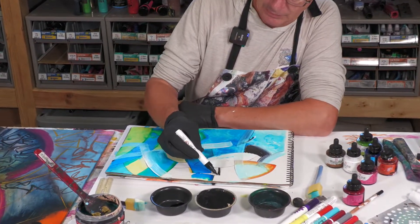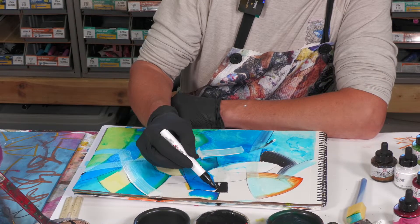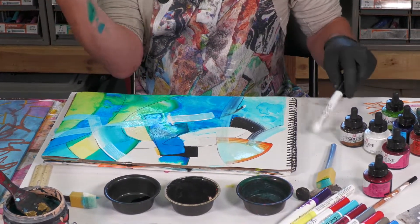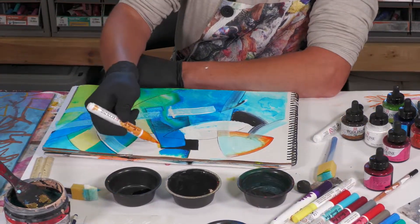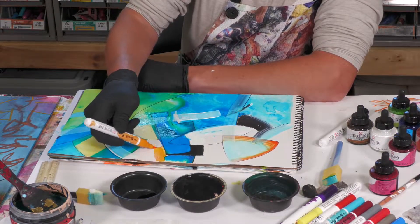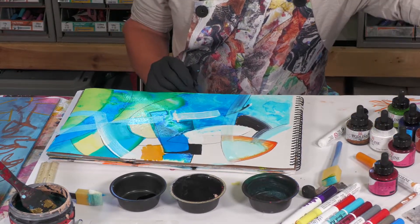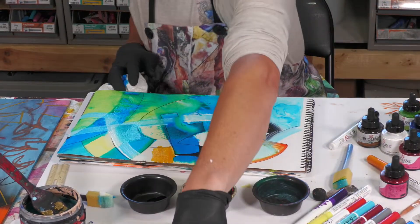Now I'm going to take this black and do this right here. You can use normal watercolor techniques. Because I tend to be contemporary, I don't do a lot of the shading that others do. I tend to like to really do vibrant, hard-edged, or very biomorphic designs.